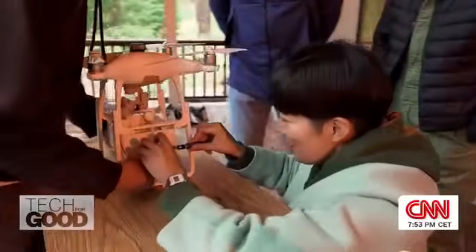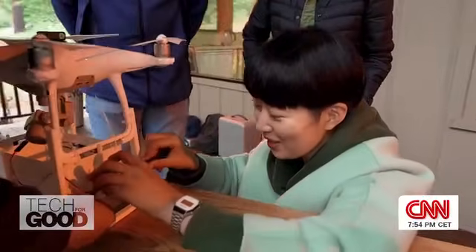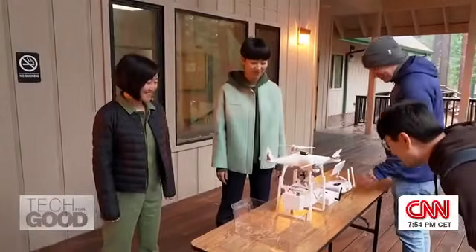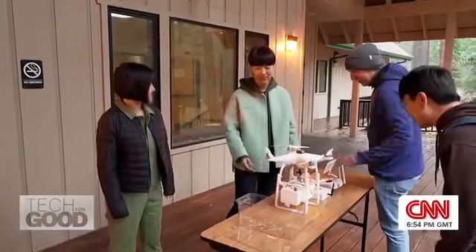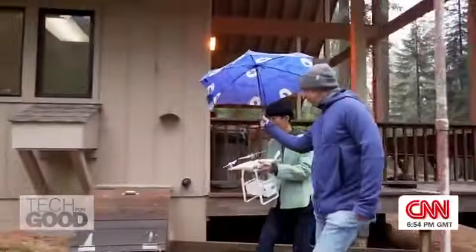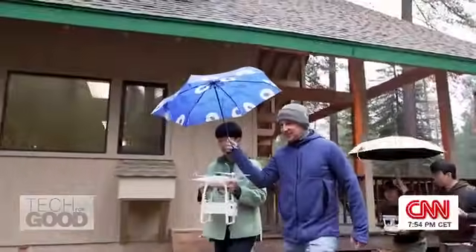I didn't think the weather would impact this much. This is exactly the weather we want to catch for the seeds — it's probably too cold for people. But before long, with a break in the heavy rain, they've got one chance to fly and deploy their seed carriers.